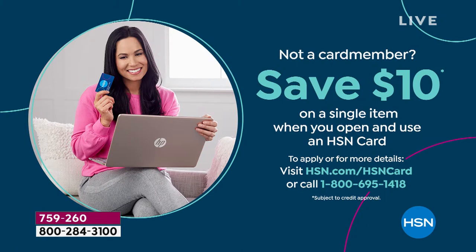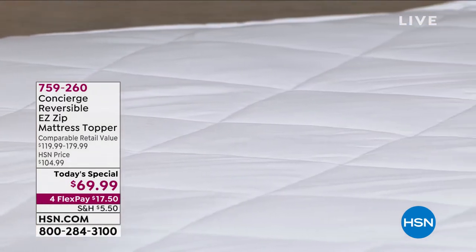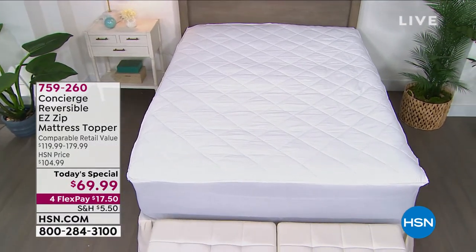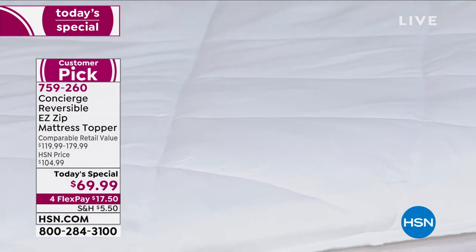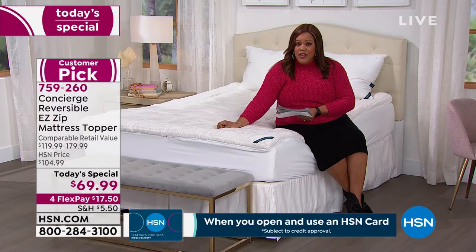Call 1-800-695-1418 and get free money — that's the way you shop here. Dividing your payments into four, it is only $17.50 on any credit card, debit card, or PayPal. We also have reduced shipping. If you want the California King, go to hsn.com and order right now or it's going to sell out. To get this for $69.99 when it would be $180 is more than $100 off the retail value. The Twin just sold out, as did the Twin XL.